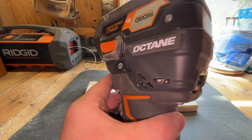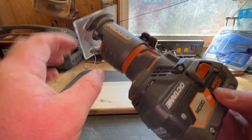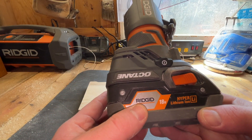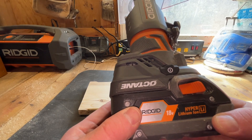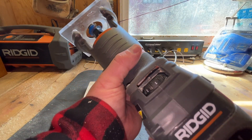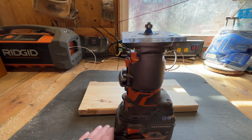Those are your speed settings for this router. It takes a Ridgid battery — this is 18 volts, 4 amp-hour — so you can swap whatever Ridgid battery you want on there, bigger or smaller, no matter. Overall it's an amazing router with good run time for projects.